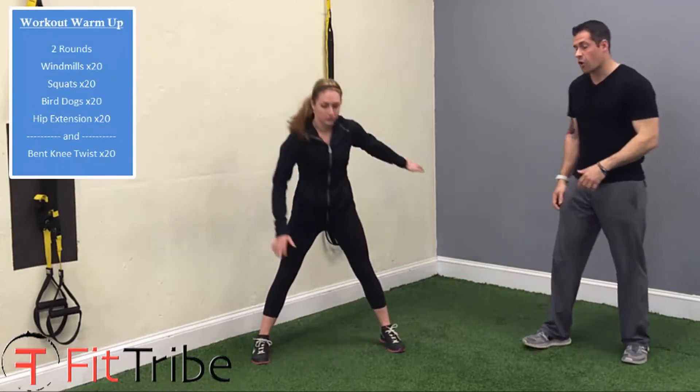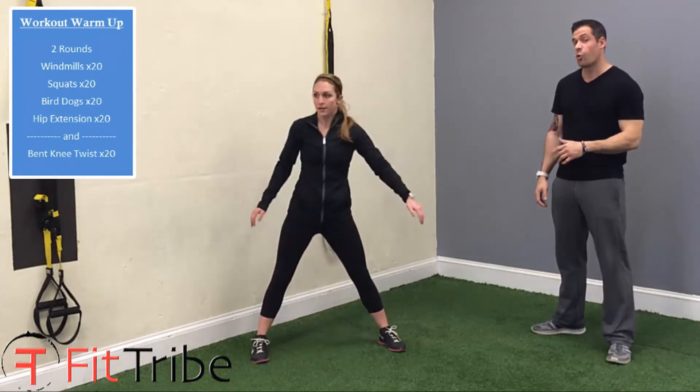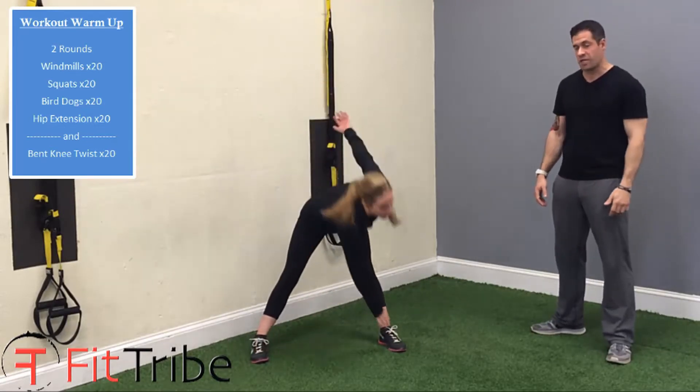First is windmills. She's going to take a nice wide stance and reach from toe to toe. She's going to do 20 of these. It's really important that she gets that rotation and really twists as she comes through.